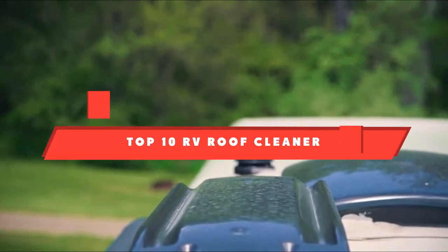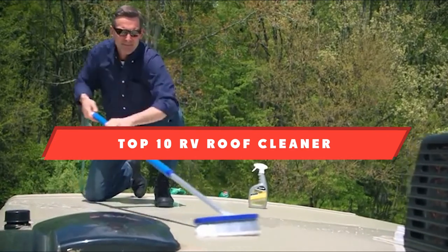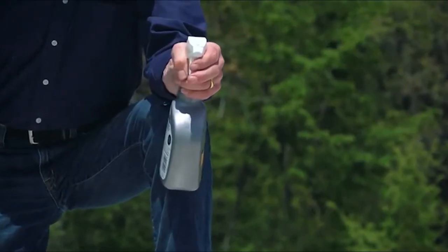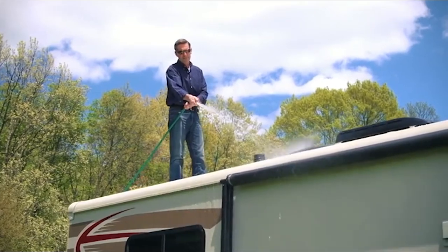If you're looking for the best RV roof cleaner, here's a list you must see. We made this list based on our personal preference and sorted it based on their features, prices, quality, durability, and reputation of the manufacturers. Also, we've included options for every type of customer. So let's get started.